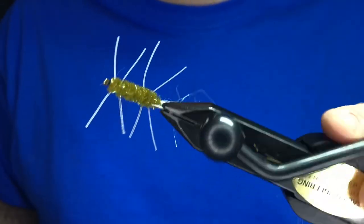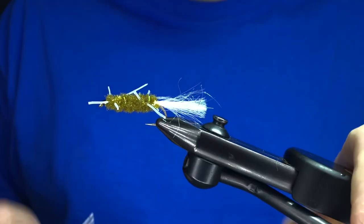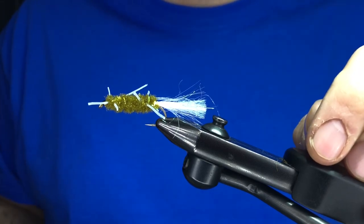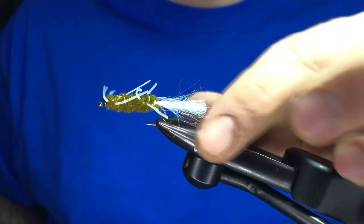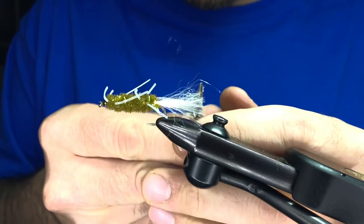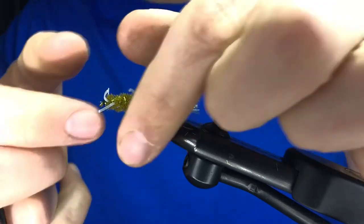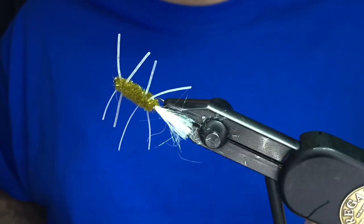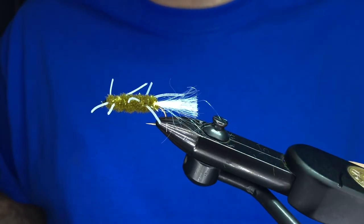And that's the fly — that's it. I know, silly, right? But I dare you to go fish this for half a day and see what happens. We fish this usually downstream, across, and twitch it — it's a twitch bug, that's what we call it. Those twitches get the rubber legs moving and show the fish something that's trying to get away, and they just smash it. We tie singles, we tie doubles, all sorts of different variations, and they all work. Try this fly out — you will not be disappointed. Thanks for watching; we'll see you out there in the water.